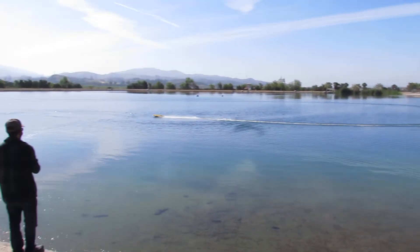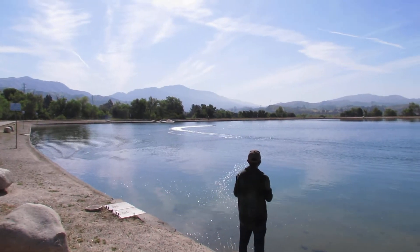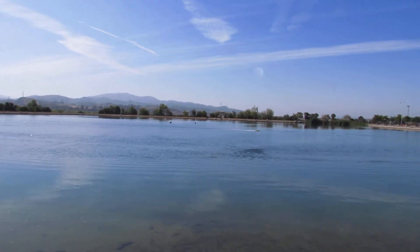You gotta see some of our other ones. They're really 80 to 100 mph, which is amazing. Is that one prop or two prop? That's a single prop.